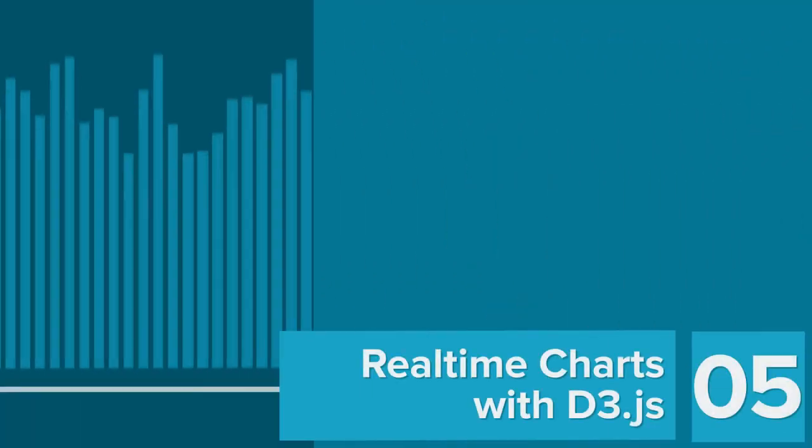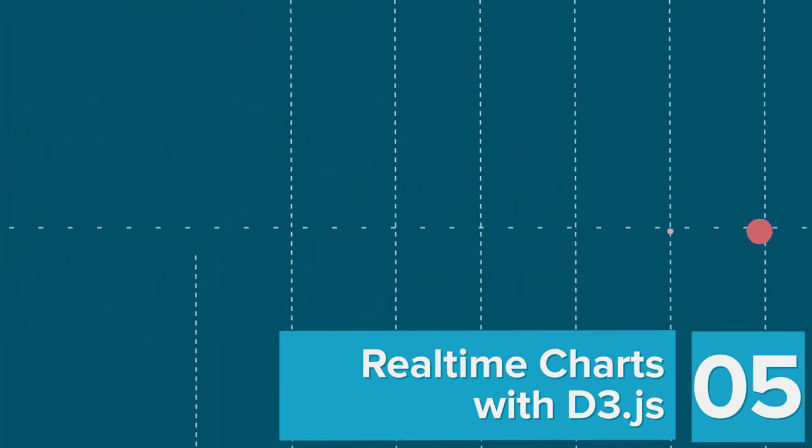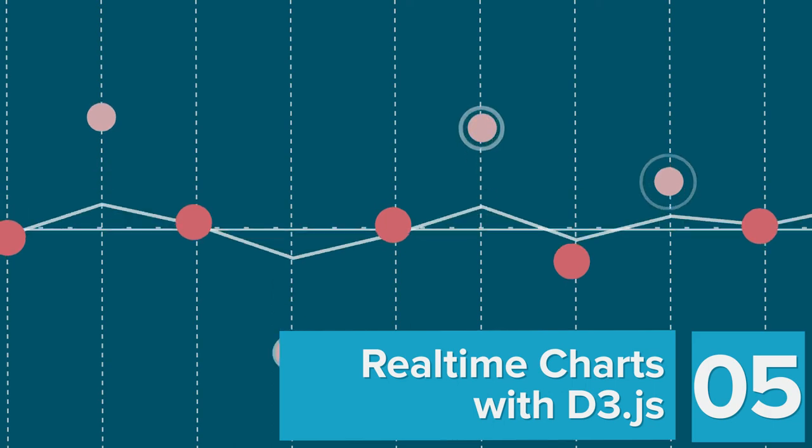Lastly, for our web developers out there, we have a new tutorial from Agility Feet, where they're going to show you how to use D3JS and PubNub to build real-time animated charts. That's all for this week. Aloha!